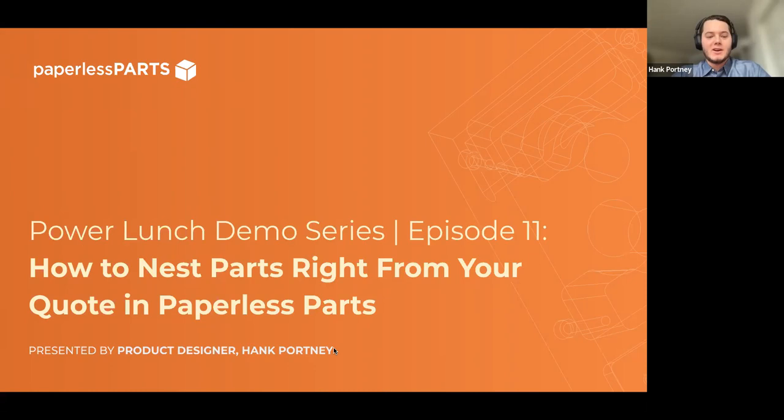Welcome everyone. This is the Paperless Parts Power Lunch Demo Series, Episode 11, about how to use Paperless Parts multi-component nesting tools right from your quote. I'm your host Hank Portney, a product manager at Paperless Parts. I've been with the company for about two years, recently transitioned from our design team. We're joined today by both current users and potential users, so welcome to our series.